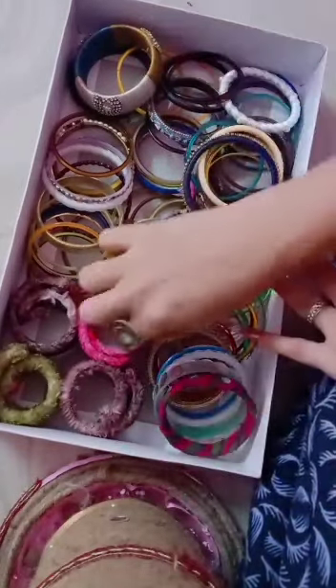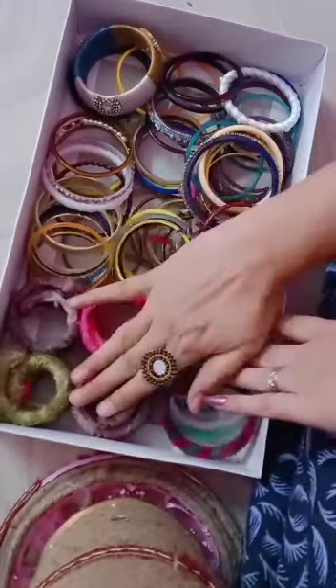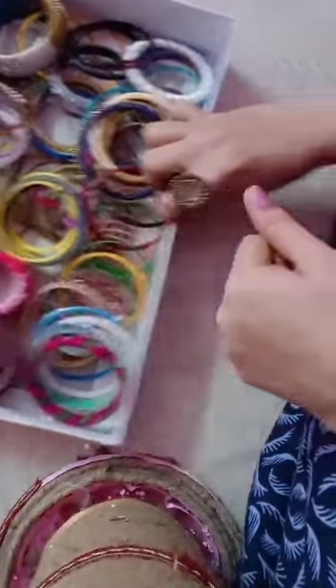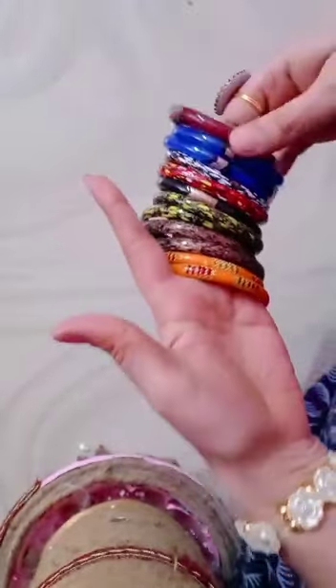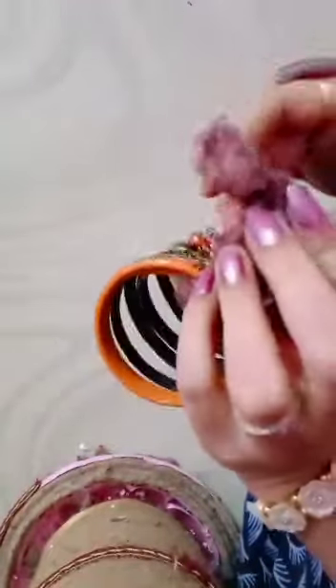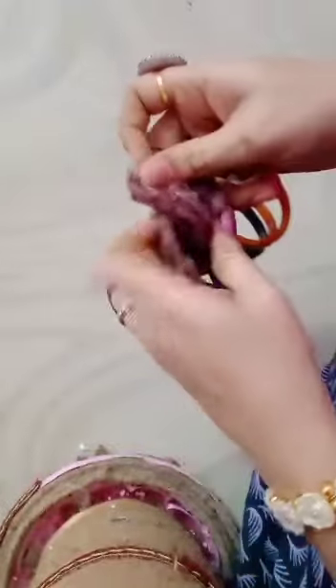These are bracelets I kept inside, so I'll set these aside. Now let me show you how to arrange bangles in this box. Take any cloth, cut it, and take the bangles one by one to tie them.